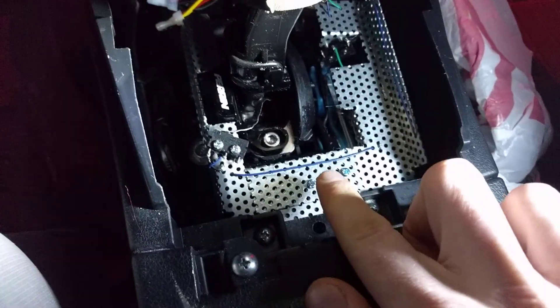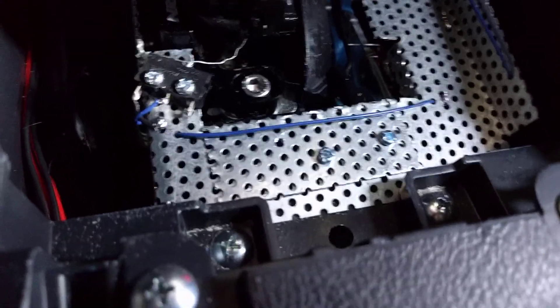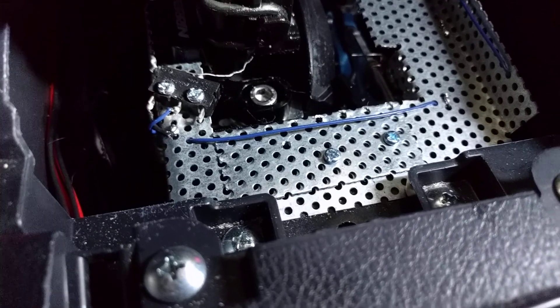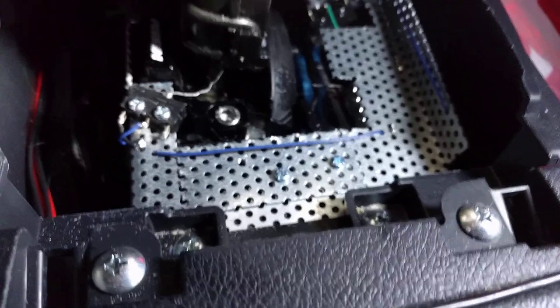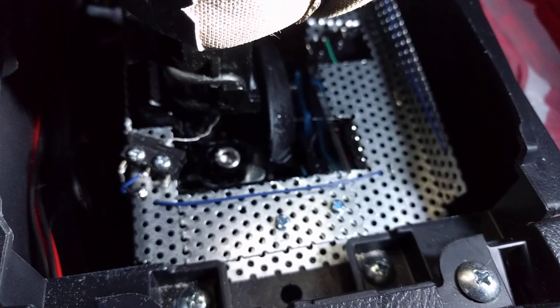In the second mode, actually displaying the gear number required using a series of switches that I mounted to this sheet metal over here. For example, this switch right here — see if we can zoom in — detects whether the gear selector is pushed down into second, fourth, or sixth gear. As I press down in second gear, you should hear a click. In fourth gear, there's that click, and then in sixth gear. It turns out the switch actually engages as you enter neutral in sixth gear, but that's okay because the logic in the Arduino compensates for this.